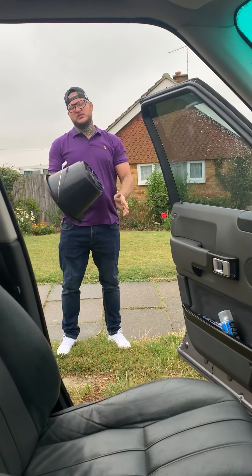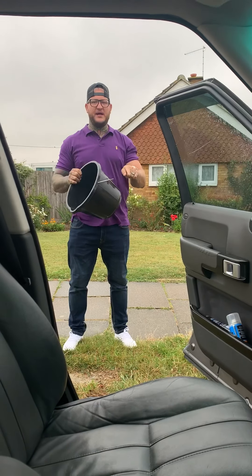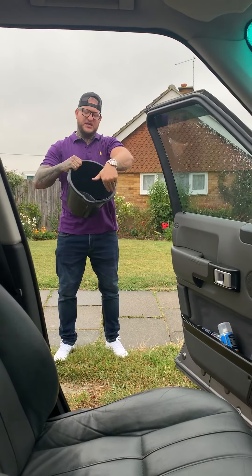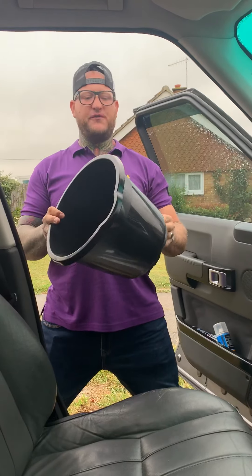I'm just getting rid of the sand, because you don't want the sand for what I'm going to teach you now. You don't want sand in a bucket — you want a clean bucket. Picture that brand new, 99p from any Home Depot store if you're in America, or any DIY store if you're in the UK.